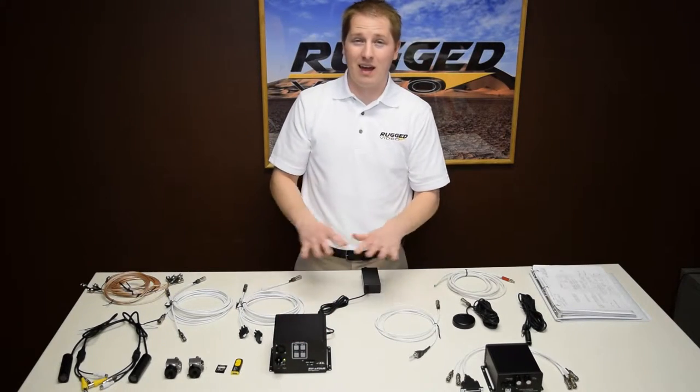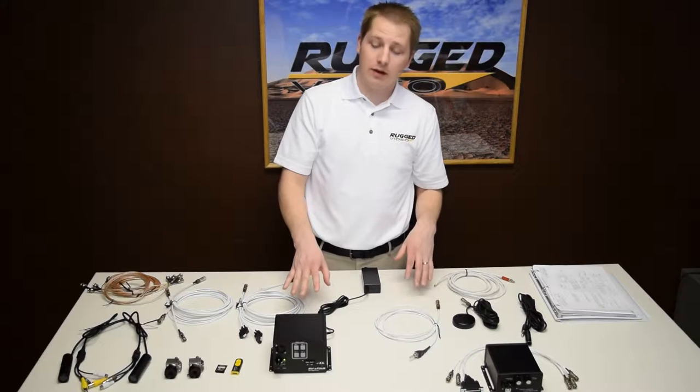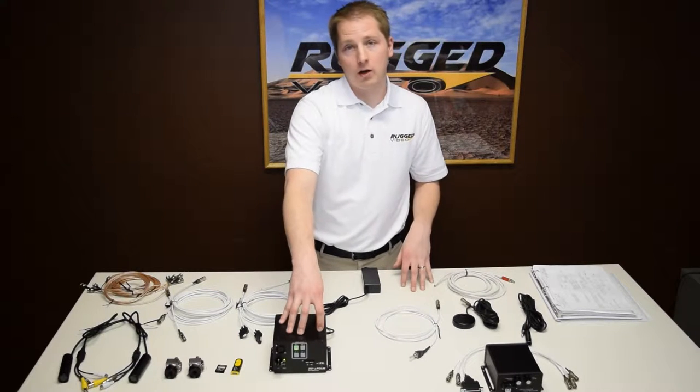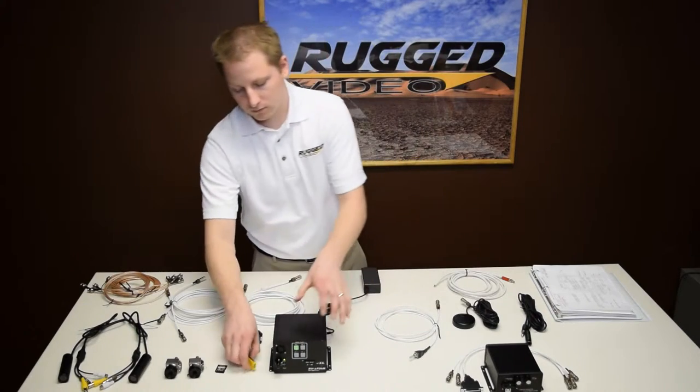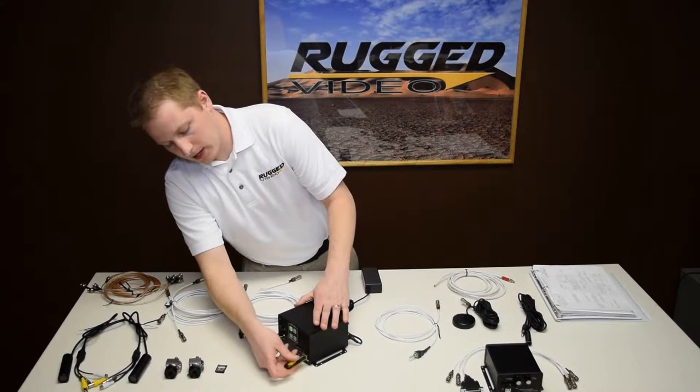The nice thing about it is everything is powered with one single power connection. This unit right here regulates power and sends it to the cameras as well as any accessories that need power. Go ahead and plug in media.